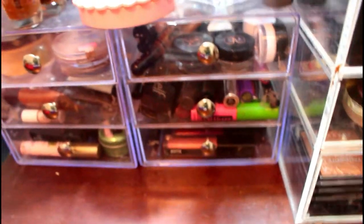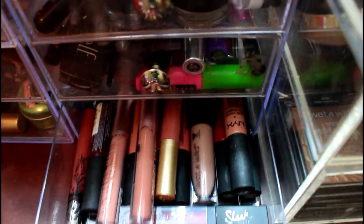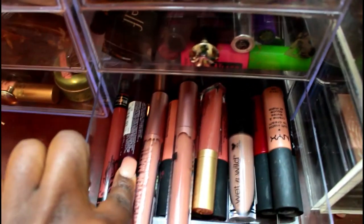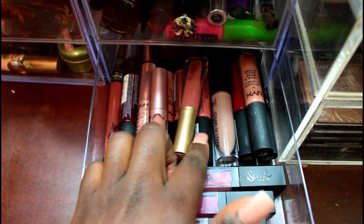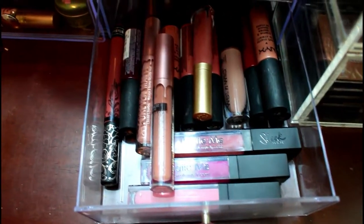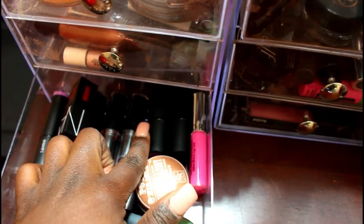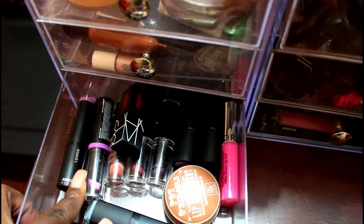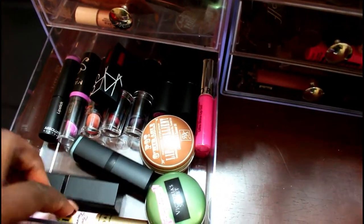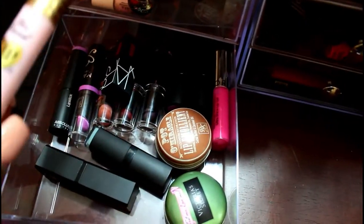These last two small drawers are overflow lip products. The first one has more lip stains: Kat Von D, NYX Soft Matte Lip Creams, Ruby Kisses, Wet n Wild, Too Faced, and Sleek. The second overflow drawer has Sleek lipsticks, Wet n Wild, a NARS lip gloss from a Sephora bag, Absolute New York, Ruby Kisses, lip exfoliators, more lip balms from Ruby Kisses and Victoria's Secret, and a Too Faced lip primer.